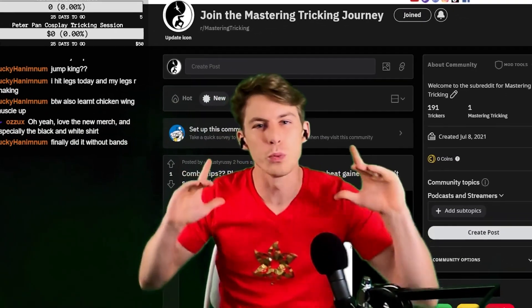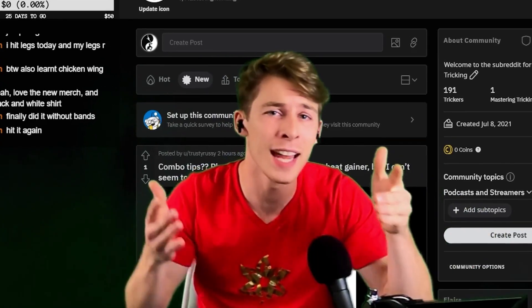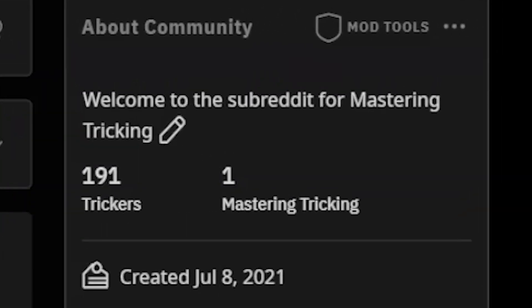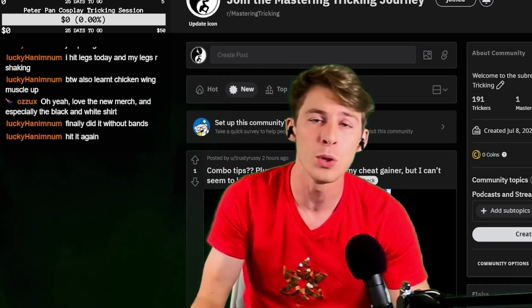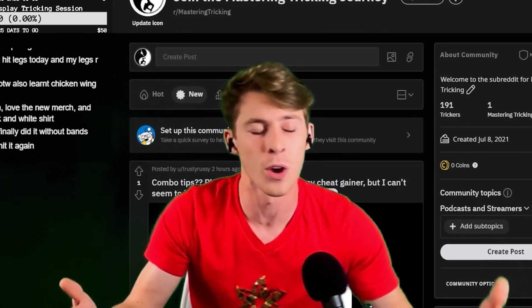Yo, what's up guys? Welcome to the Reddit Recap. Today I'm going to be giving you guys the best tips I can. We have a ton of clips. We have 191 people in this subreddit and it just continues to grow. I'm just so proud and glad of this community we've been able to create. If you guys want to support all of this that's going on on our end,